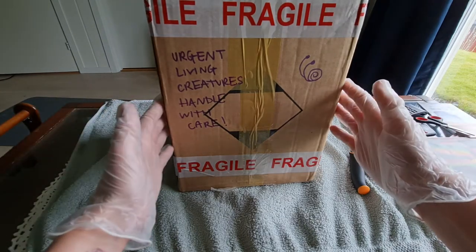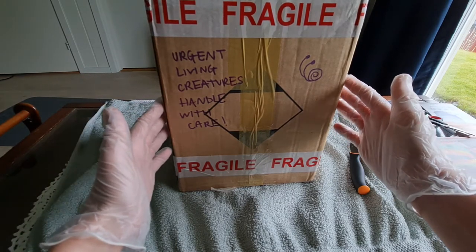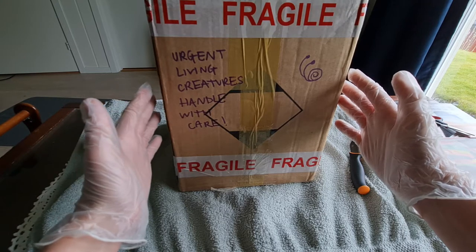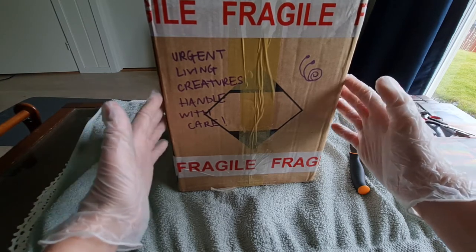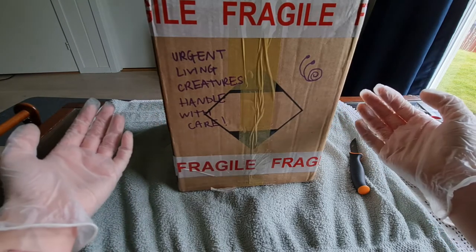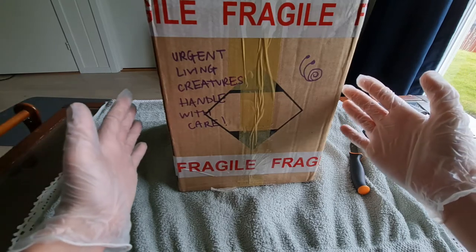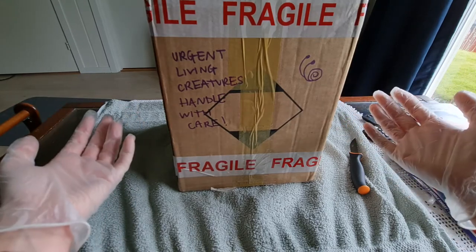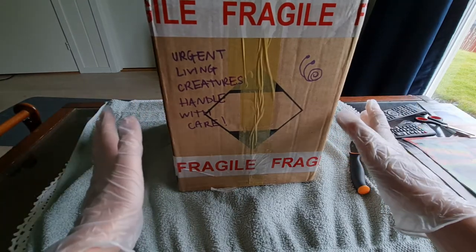I hope they're okay. I know from their seller, One Foot in the Shell on Facebook, that they have a lot of sweet potato with them, so I know they have food. Part of my reason for making this video when I open snails is to show you in case something bad has happened — sometimes that's the case, and there's always going to be risks when you send snails in the mail.